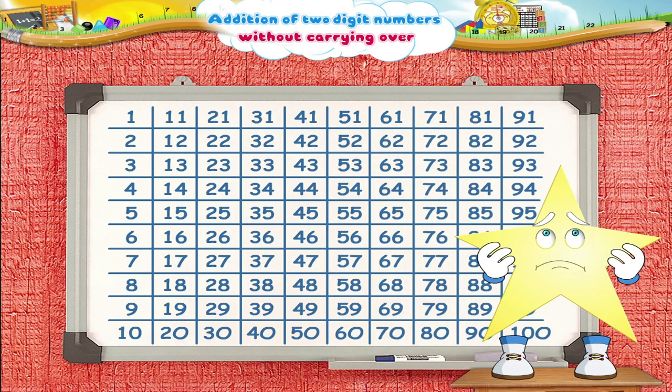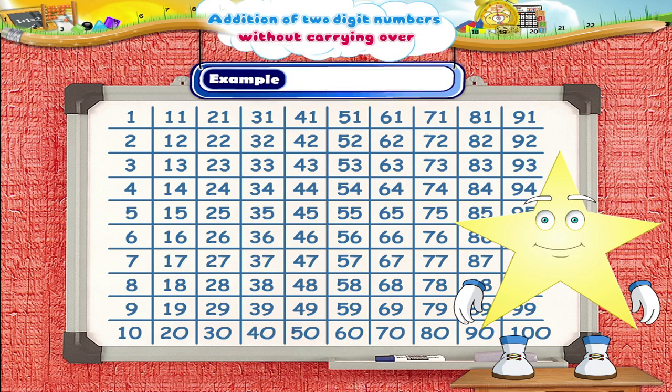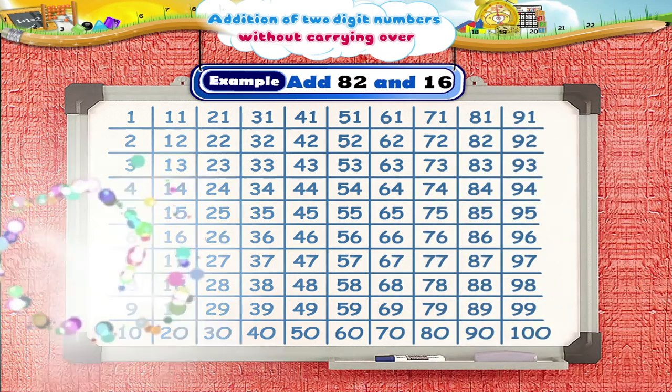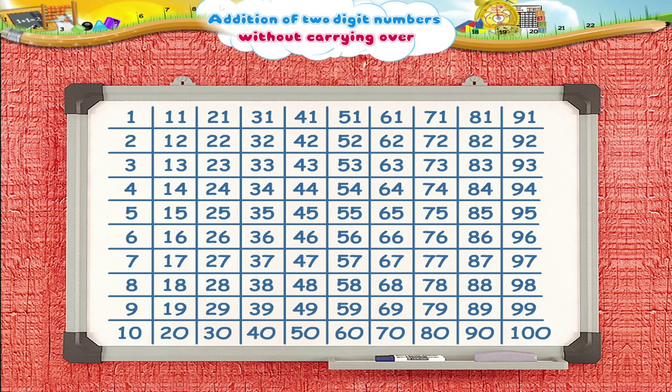I know what you are thinking, Starry. You are wondering — this square can be used for adding two two-digit numbers, but this will take a long time. For example, if we have to add 82 to 16, then we have to move the coin 82 squares ahead of 16. This will take a long time. So, let's use another method to do the addition.